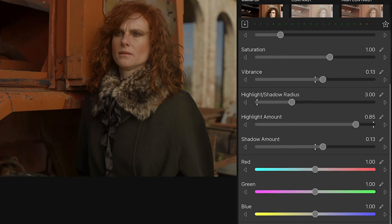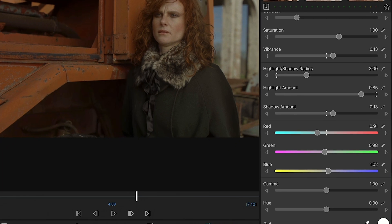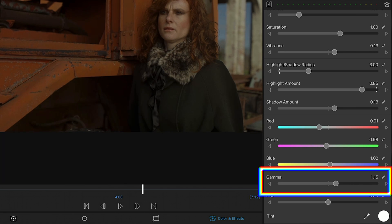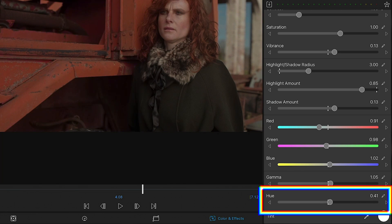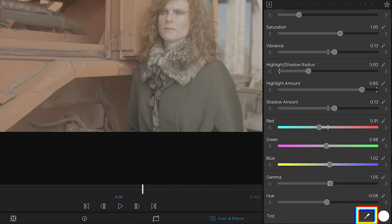Next we have three controls for color temperature. Each slider adjusts the temperature between a primary color — red, green and blue — and their secondary counterparts cyan, magenta and yellow. The gamma slider controls how smoothly black transitions to white and is a way of modifying brightness and contrast. Hue changes the overall hue or color of the image. Finally, the tint control acts as an automatic white balance tool — you can use the eyedropper to pick a white area of the image to modify color temperature based on that. In this case the clip doesn't have a white area, so we'll skip that.